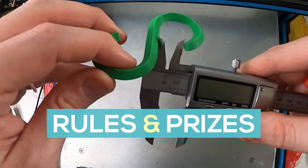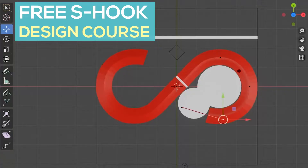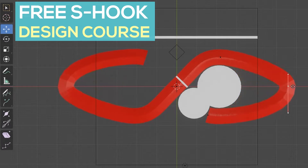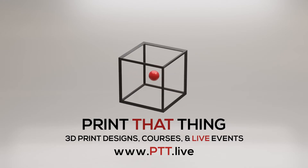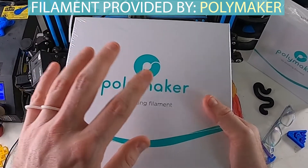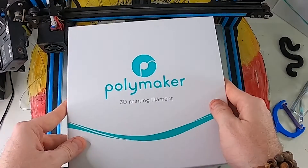I'll be highlighting some of the competition rules and prizes as well as showing you some quick tips on how to design your own entry for the competition for free. PTT.live is my website where you can learn 3D print design and find your tribe. This is a promotional competition for Polymaker's Polymax PLA.